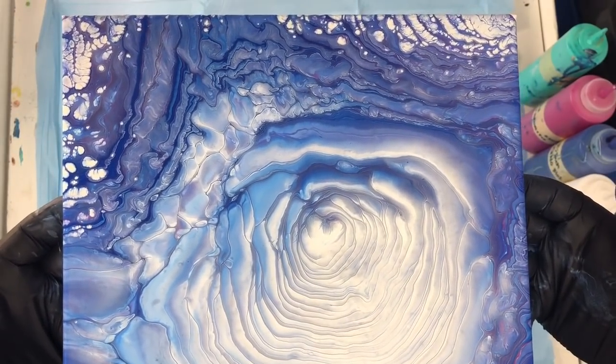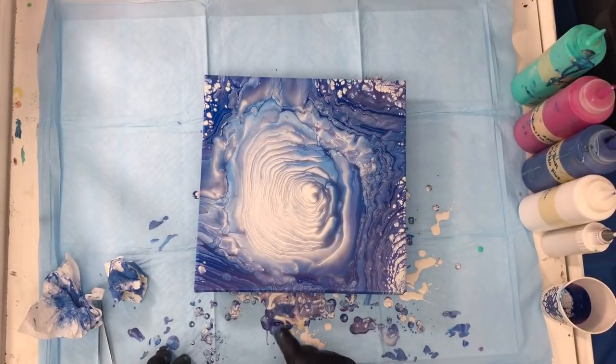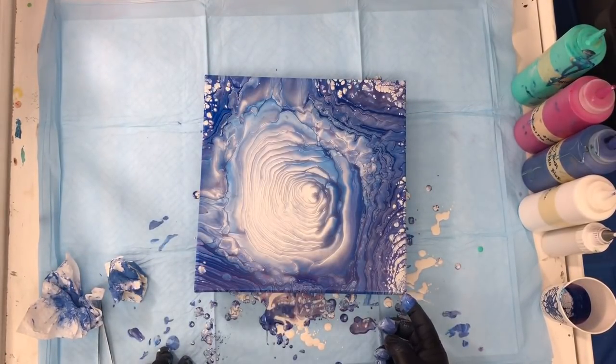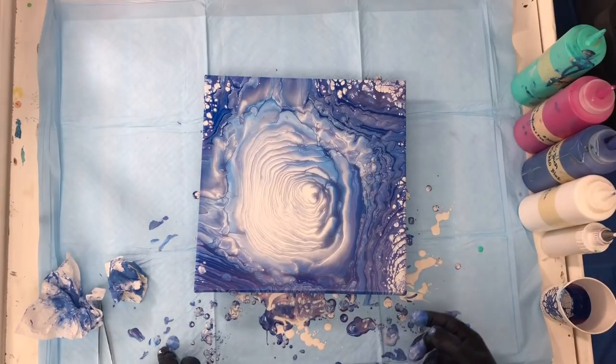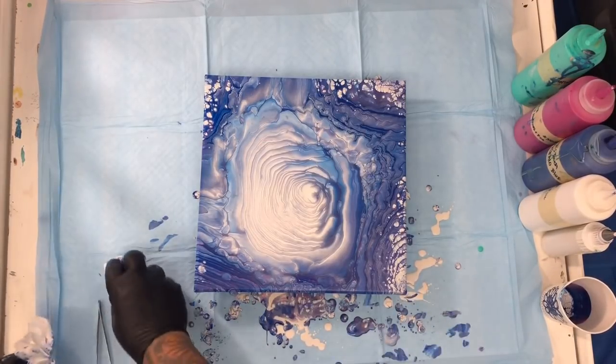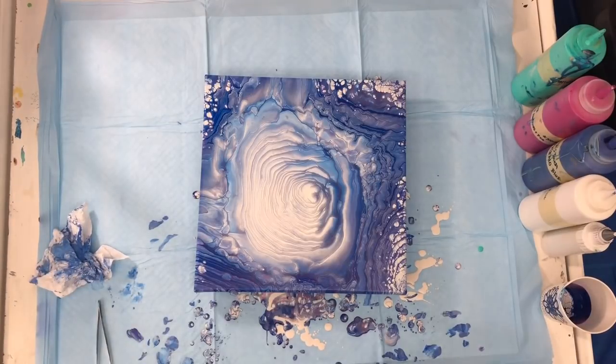Let me just finish here — another corner that is not finished. That's kind of good, this one. Nice. I'm going to shut the camera down now and turn it on again in about 30 minutes. Okay, here we are again — continuation with the series of ring pours.